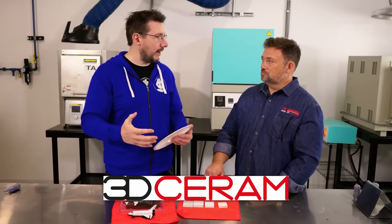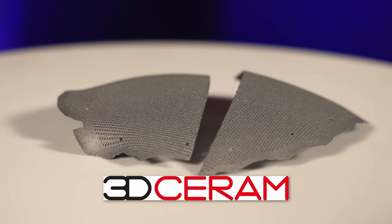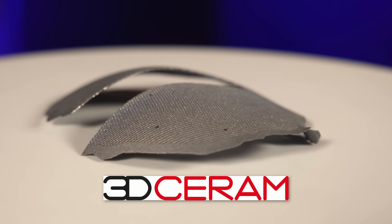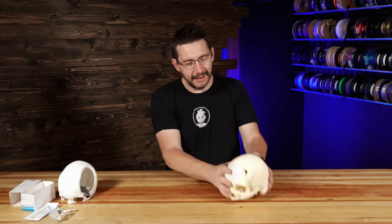A huge thanks to 3D Serum for sending over this future tech. I'm really looking forward to what we get to showcase next — stay tuned. If you made it this far, you're awesome. Don't forget to hug each other more, fight for a cause you believe in, and live for this future right here. And as always — high five.